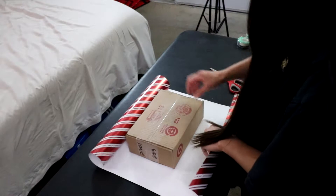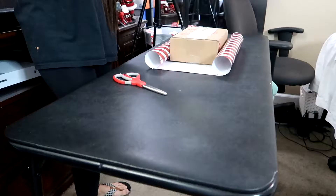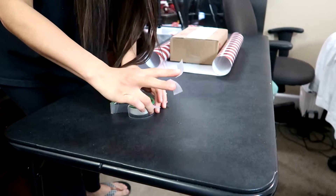What I recommend is first you get your tape, you cut it, and you pre-cut them. It'll be easier to put them on the gift so you won't be holding the gift and then trying to get tape at the same time. It makes your life easier.